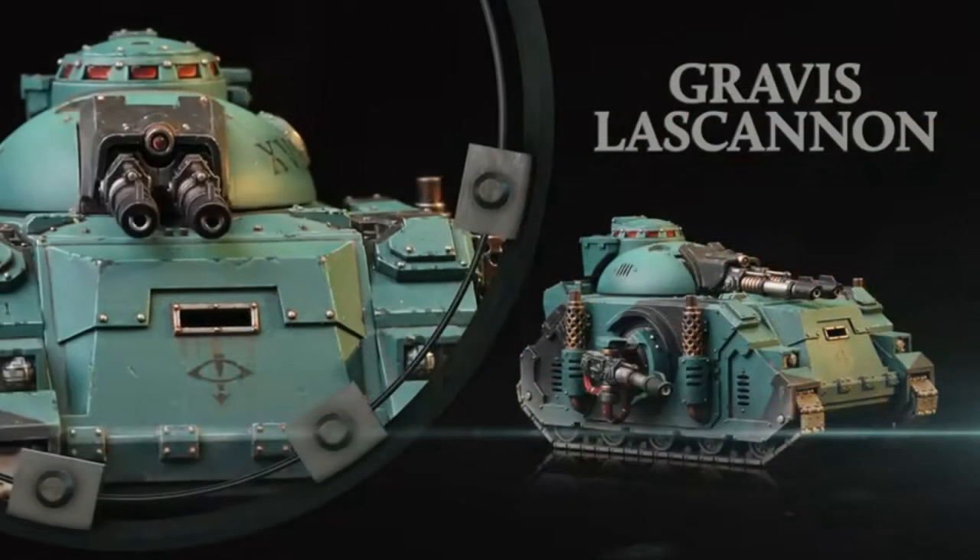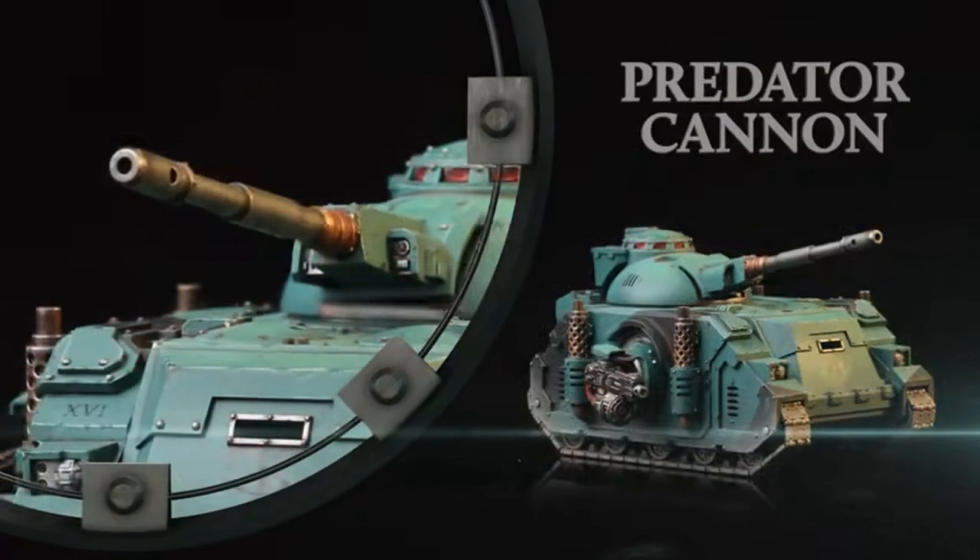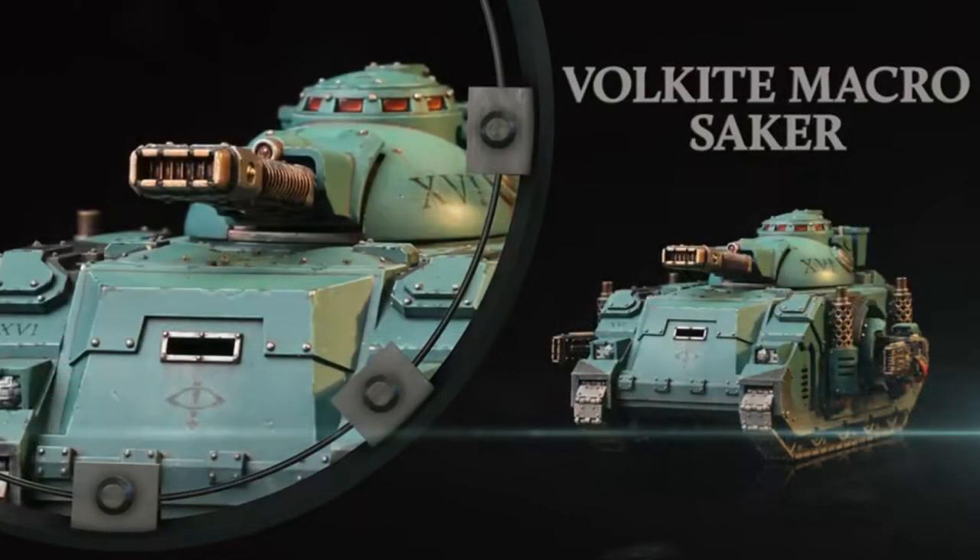There are so many main gun options. You've got the Grav one, you have the Lascannon which looks fantastic, you have the main Predator Cannon which is so iconic and is probably the default option — which we all expected. But the really cool one is the Volkite Macro Saker. This is basically a Volkite weapon now on a Predator tank.